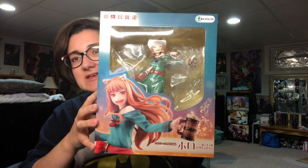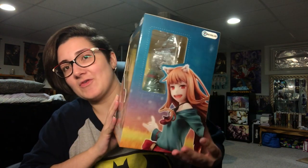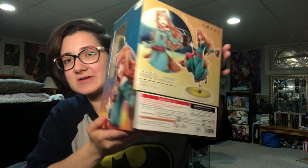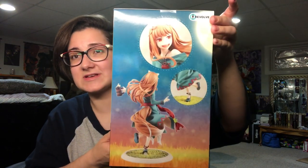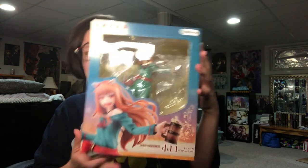Hey everyone, it's Giddu and it's pajama time. In this video I'm going to be doing an unboxing of Holo's 10th anniversary figure from Good Smile Company. I love the art for this piece and I love how the figure turned out. I'm really excited to see her in person. All of the pictures that I've seen of her look gorgeous and I'm extremely excited.